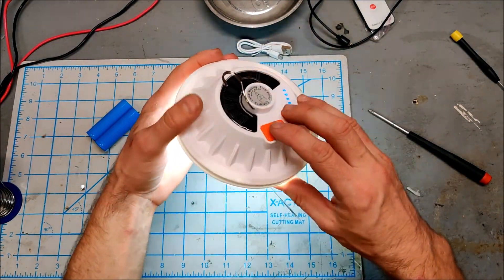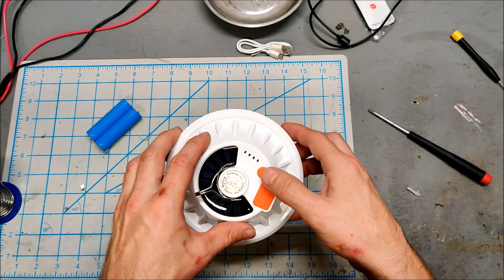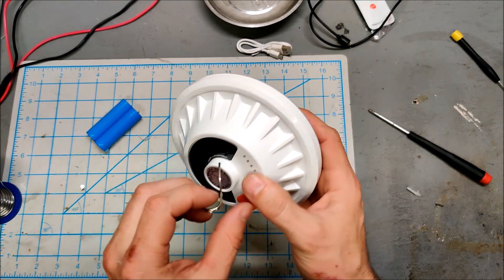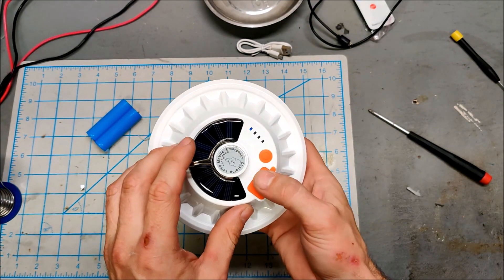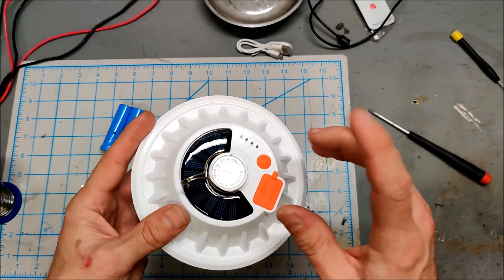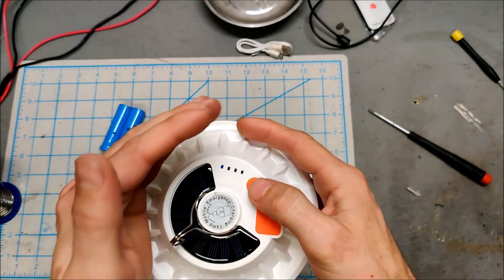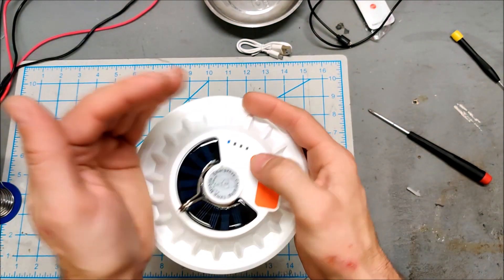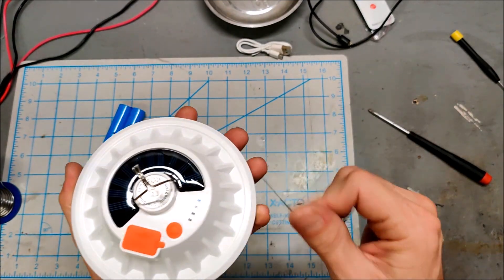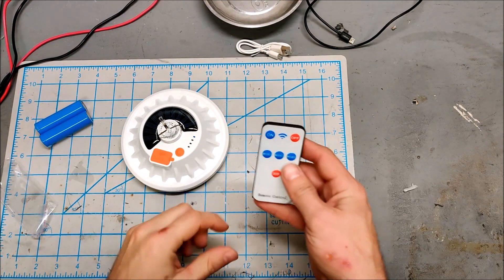There we go - full brightness, and there's dim, dimmer, SOS mode, and then it's back off. And there's your USB charging which I'll test in a minute. We have tripled the capacity of this camping lamp - now you actually could charge your phone off here and still have light for hours upon hours. Let me put this on charge and we'll see what else we're going to do with this lamp.